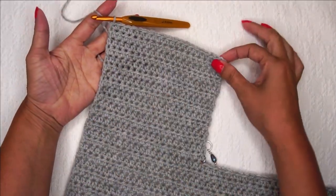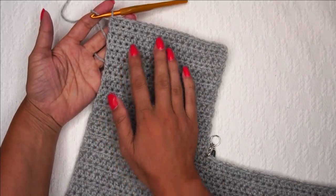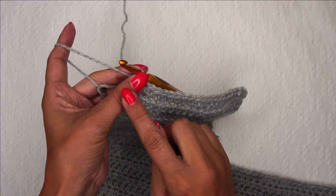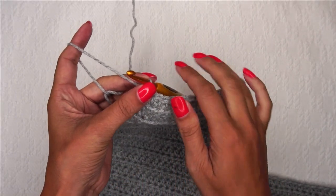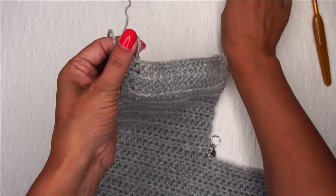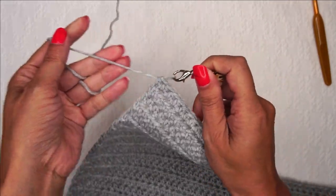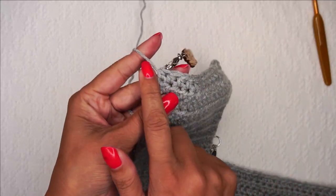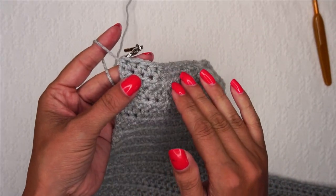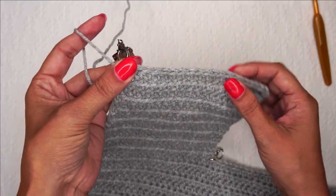Here we are finished with the first panel — this is technically the left side of the cardigan. I am not going to fasten off. Note that for both child and adult sizes this is different; the pattern will tell you do not fasten off, so look for that. Place a stitch marker instead. We're going to use this yarn when we start the hood later, eliminating some yarn ends we'll have to weave in, so you definitely want to leave it attached where it says to.